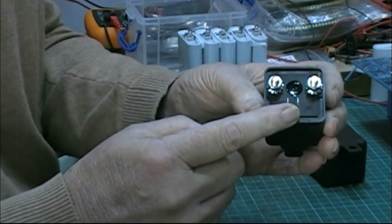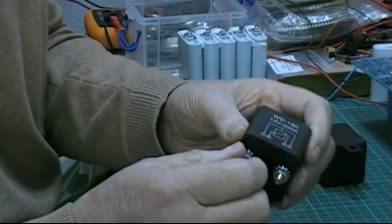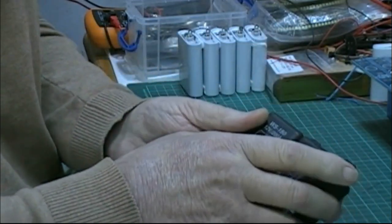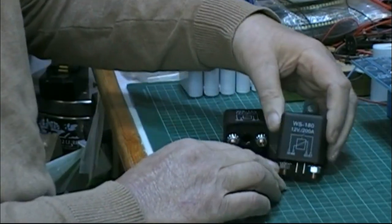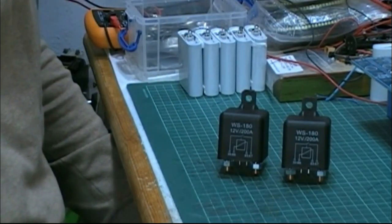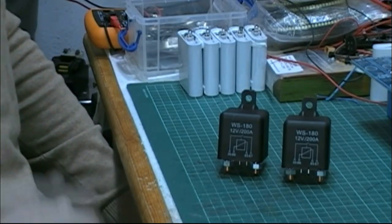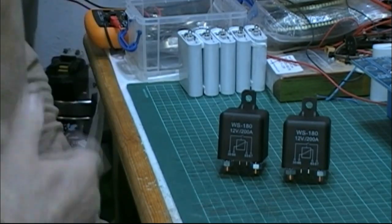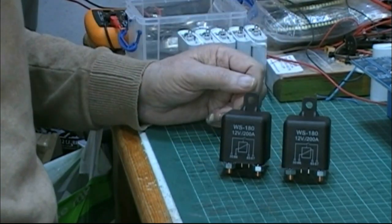We've got the two contacts for the coils here — spade terminals, because these are obviously used in vehicles, probably lorries or cars. What they're for is I'm going to hopefully be able to switch the solar panels so I can control it a bit better. In the back of my mind I don't think it's going to work, but as you know I'm forever positive, so I'm not positive that it won't work.